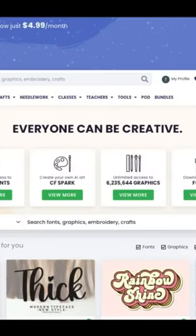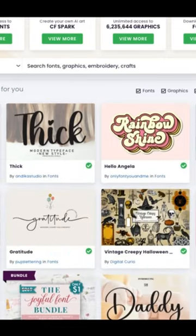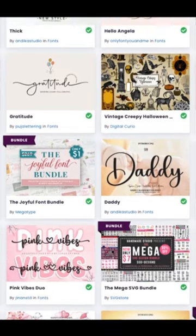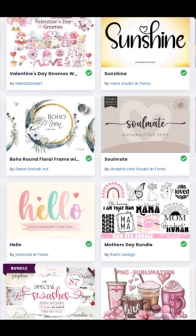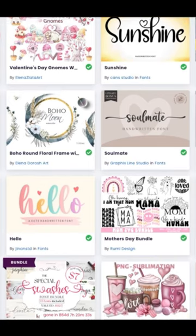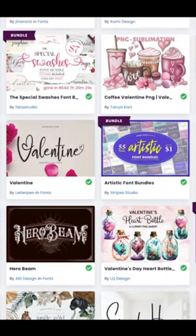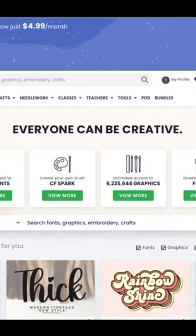This is Creative Fabrica. For those of you who are unfamiliar, it's a big arts and crafts website where you can download a lot of fonts, graphics, and bundles. It's a really great website — I use it all the time. I'll have a link in the description box below if you want to try Creative Fabrica out, and I guarantee you you're gonna love it.